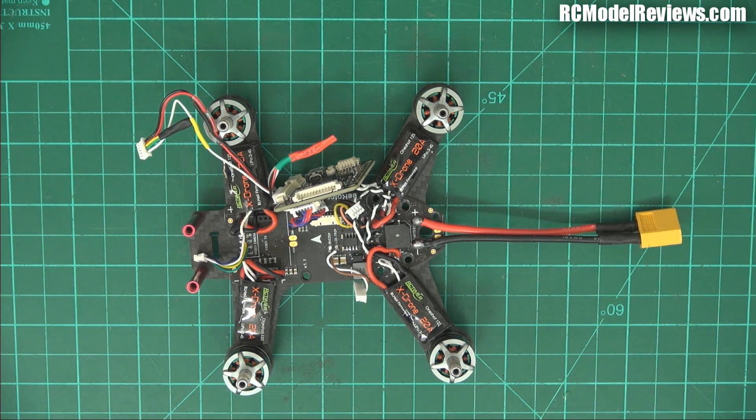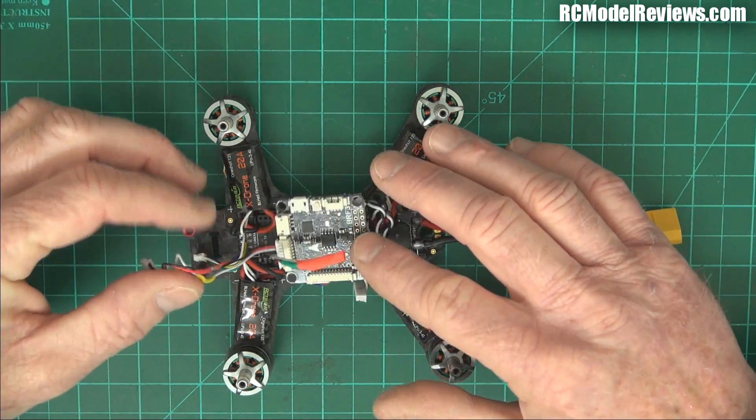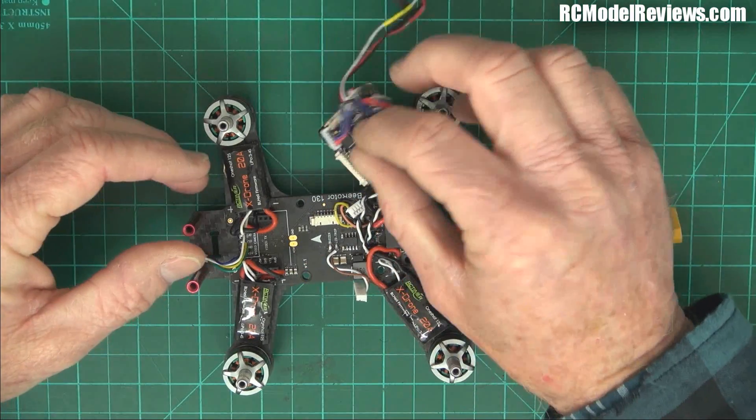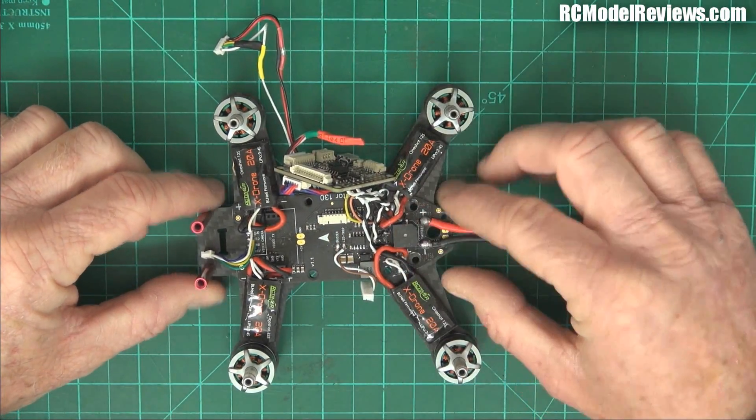These OSDs on mini quads I personally think are a waste of time, and they seem to be causing problems because the video quality just goes to hell in a handbasket. Interestingly, the Shuriken 250 I just reviewed doesn't seem affected at all, so maybe it's not intrinsic to the OSD itself but to the way these things are put together.